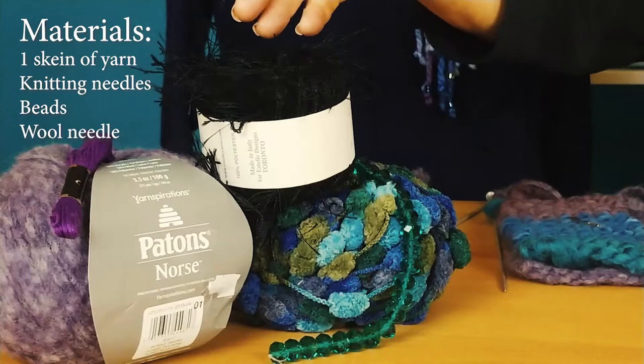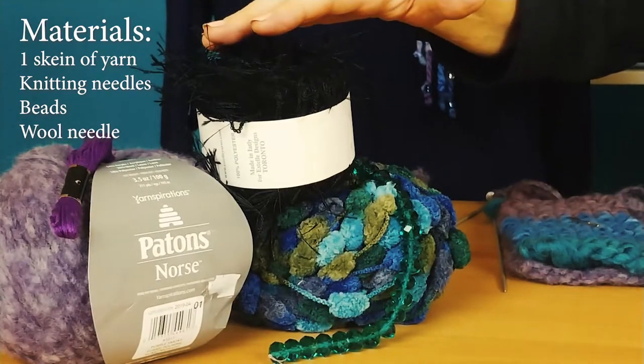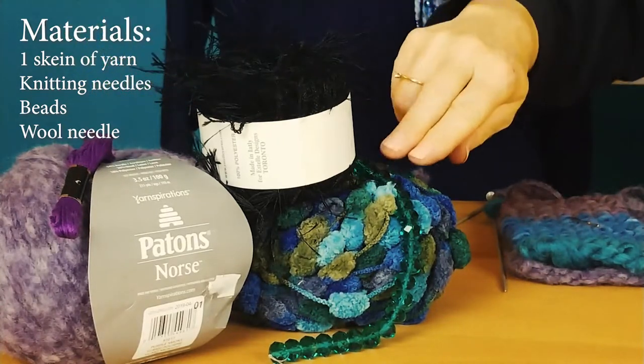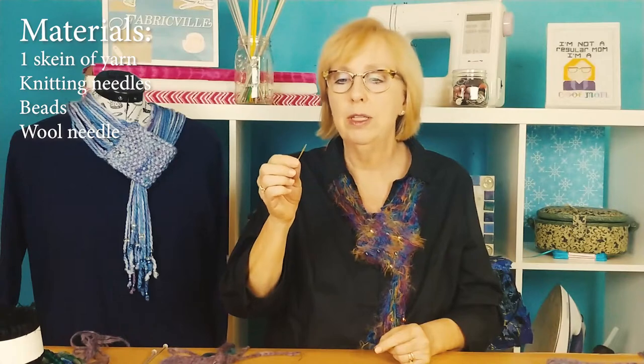This is what you need: some chunky or some fuzzy eyelash type yarn. You may need some coordinating embroidery floss as well to attach the beads with. You need lovely sparkly beads to coordinate with your yarn, and you'll need a wool needle — that's a needle with a very large eye that you can get the wool through. You'll also need some knitting needles. I used very narrow gauge ones because I wanted my scarf to look quite chunky and firm.